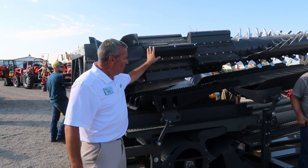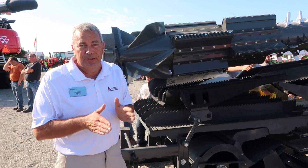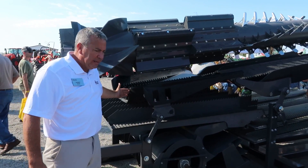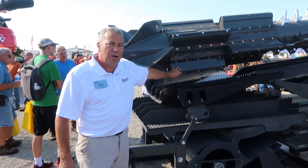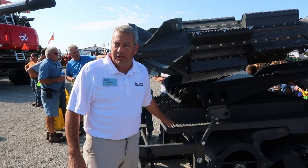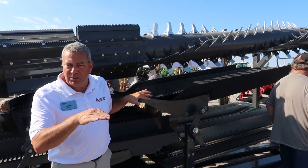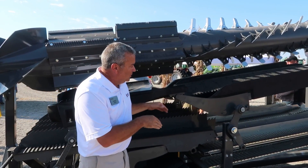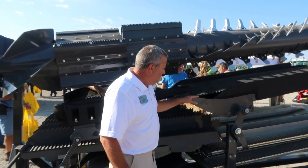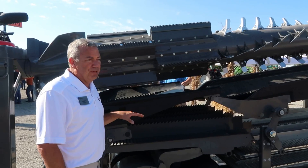As we move down to the concave area, we have what we call our ideal balance pan. What we're trying to do here is make sure that we load the shoe evenly across the shoe — that's where you get the most capacity. On this front pan, it's funneled, and what we're doing with everything that's being processed off of the concave is dumping it to the center of the stratification pan. On the return pan on the separator side, you'll see the pan is shaped and we're moving all the material to the outside of the shoe. So we're loading the center up front where 80% of your threshing is going on, and on the backside we're dumping it to the outside so we get a nice even mat of material going across the shoe — that's where your capacity comes in.